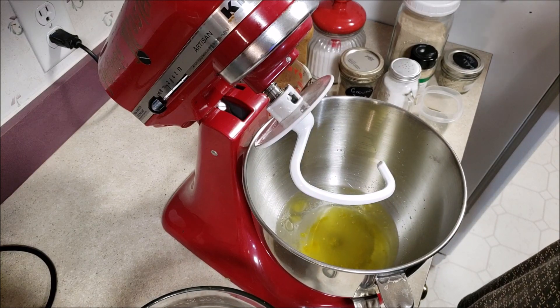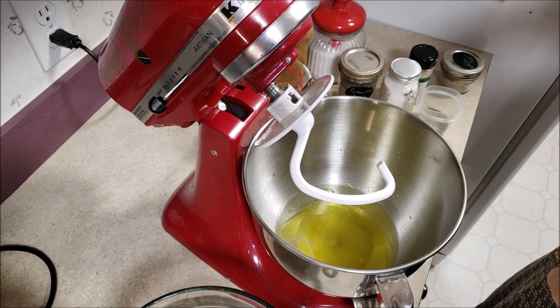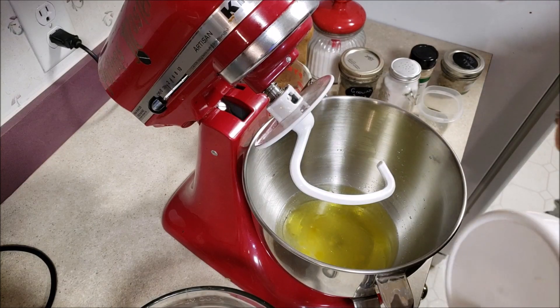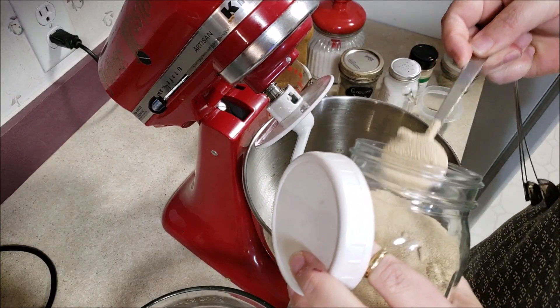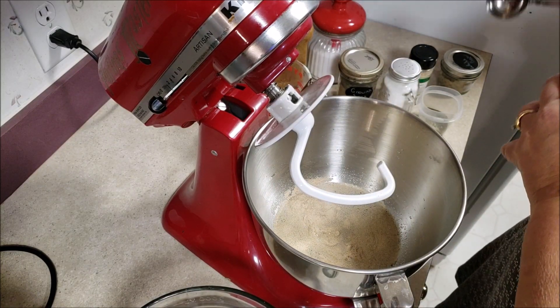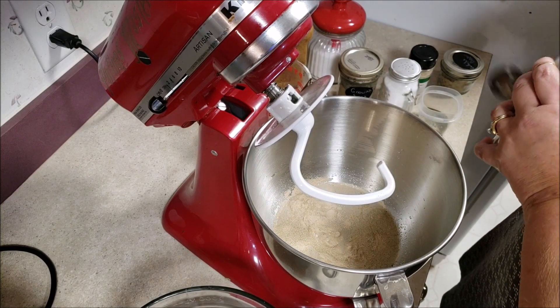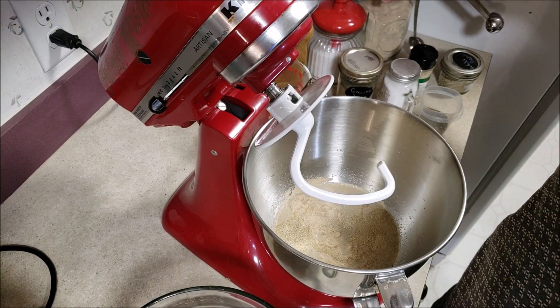Next we do two tablespoons of yeast. Am I the only one that loves the smell of yeast? I love the smell of yeast bread. We're going to let that sit for just a second — not real long, just long enough for me to get things closed back up the way they should be.